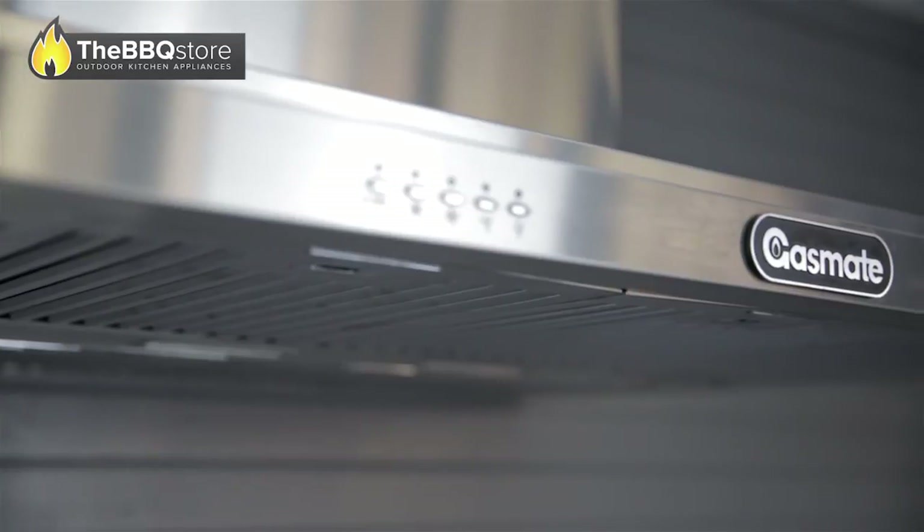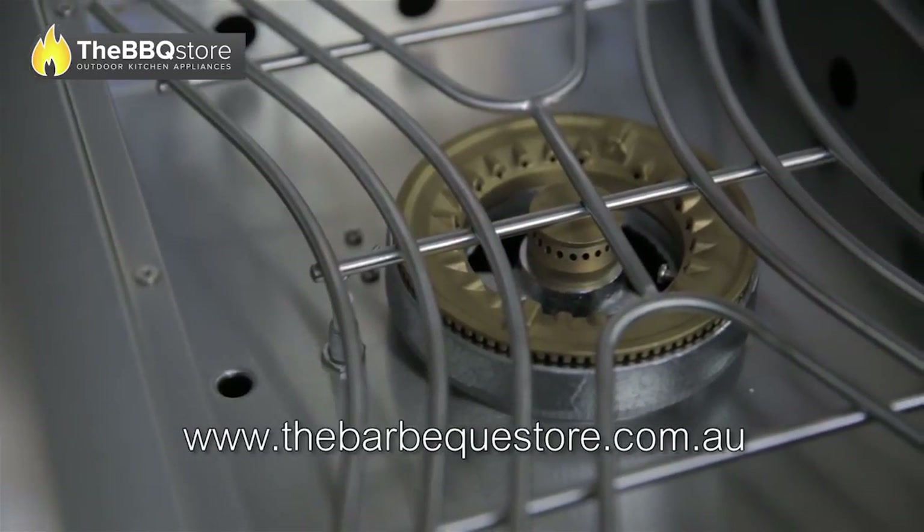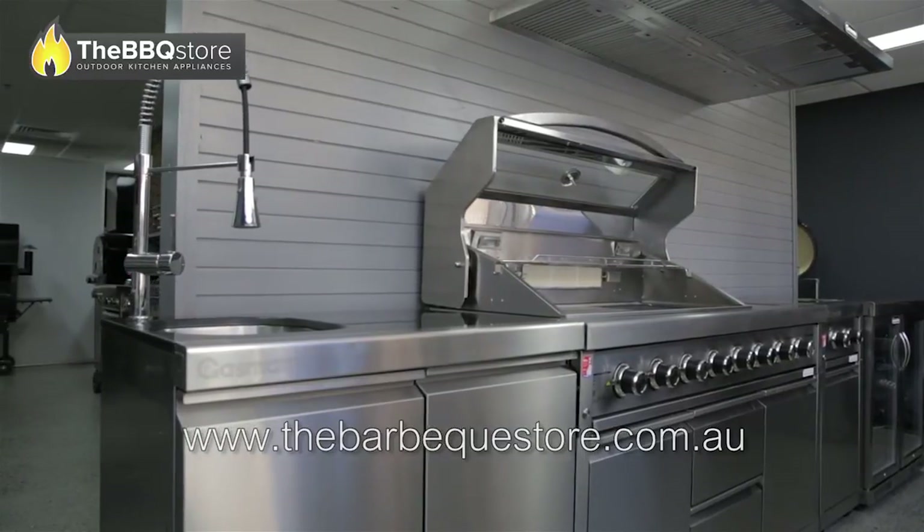The GasMate Platinum Outdoor Kitchen Package elegantly includes the advantages of modern technology in a durable and sophisticated open-air kitchen package.